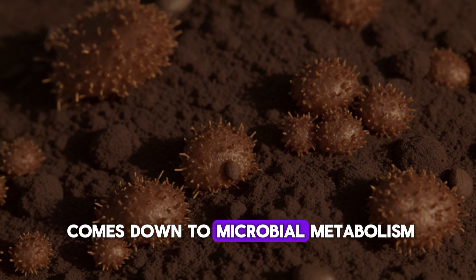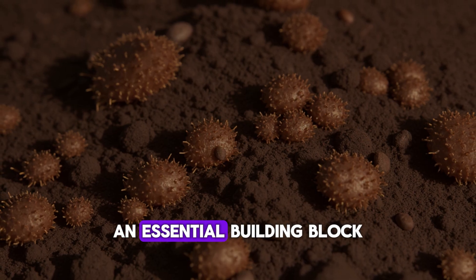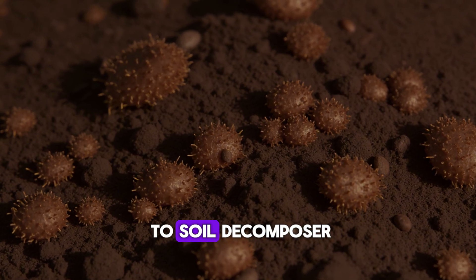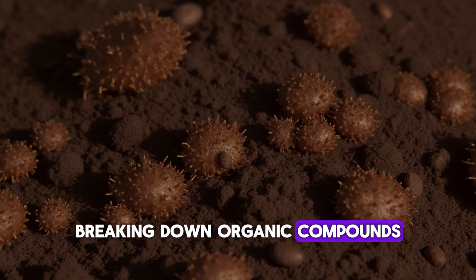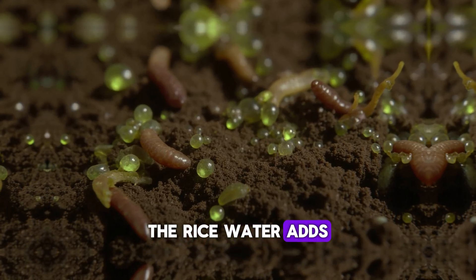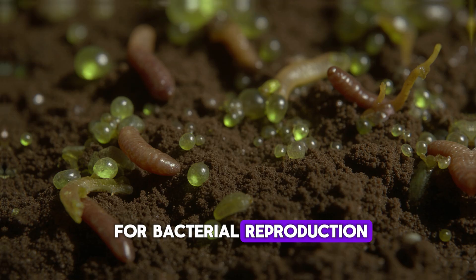The reason this happens comes down to microbial metabolism. Coffee grounds are rich in nitrogen, an essential building block for microbial protein synthesis. When you add them to soil, decomposer microbes immediately get to work, breaking down organic compounds and releasing carbon dioxide and ammonium. The rice water adds starch and simple sugars, which act like fuel for bacterial reproduction.